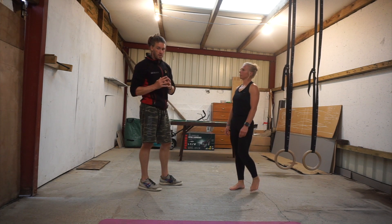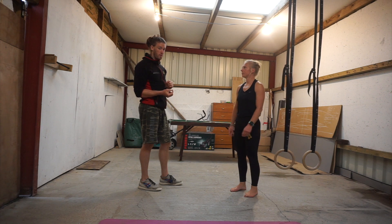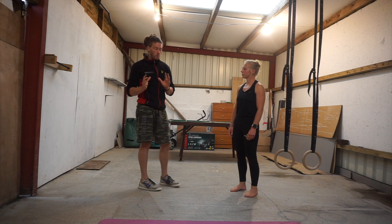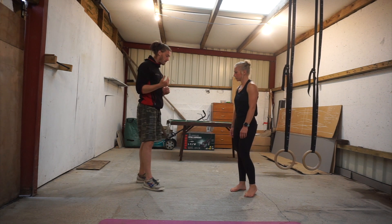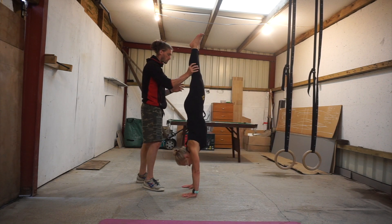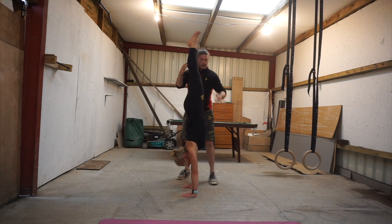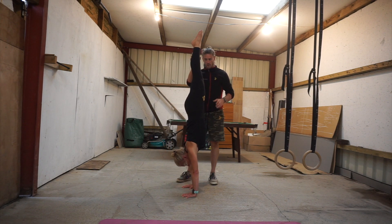Okay, so fundamental positions for our handstand training. Let's have a look at what it looks like first and then we're going to work backwards from there. Callie's going to kick up into her handstand into me. I'm going to spot her and from here then we're going to see a straight line.